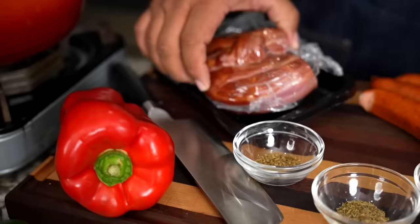Hey, check this out. This needs no introduction. Today we're doing red beans and rice. Let's get it.